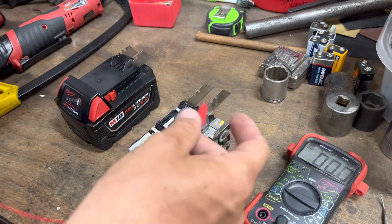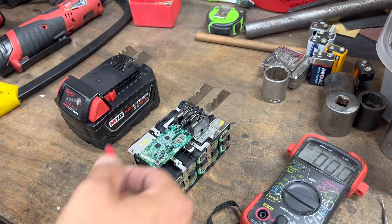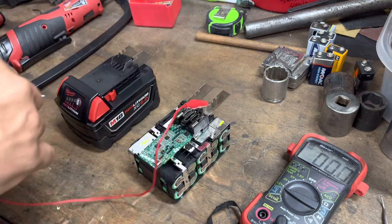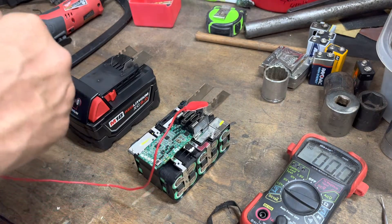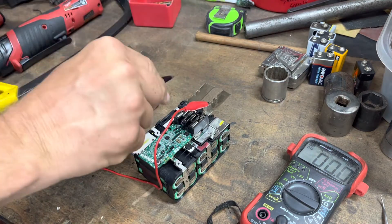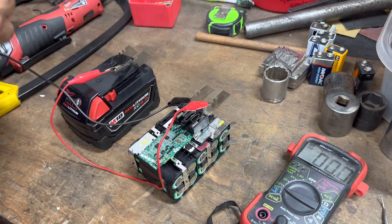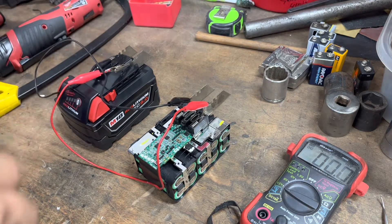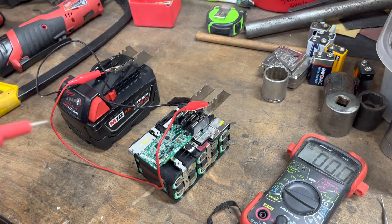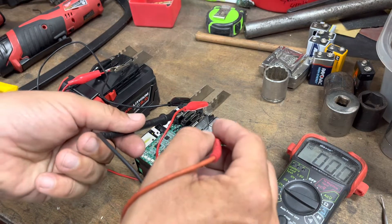I went and stuck some old razor blades in here to make contact and I'm going positive to positive, then negative to negative, and now we're sharing voltage between the two battery packs. We should be able to see the voltage climbing — it was 16-point-something before.